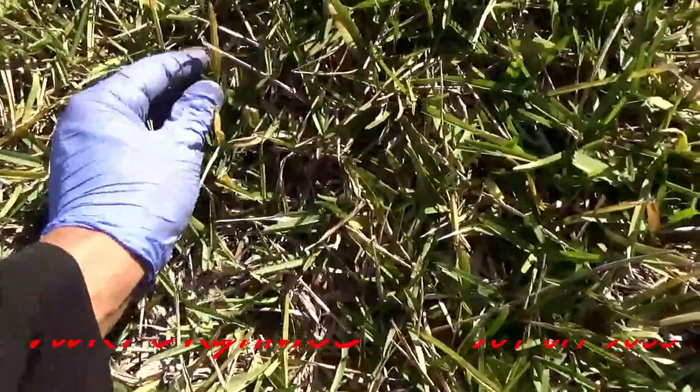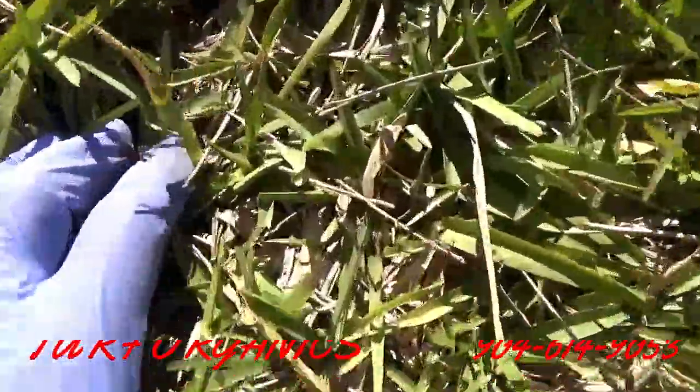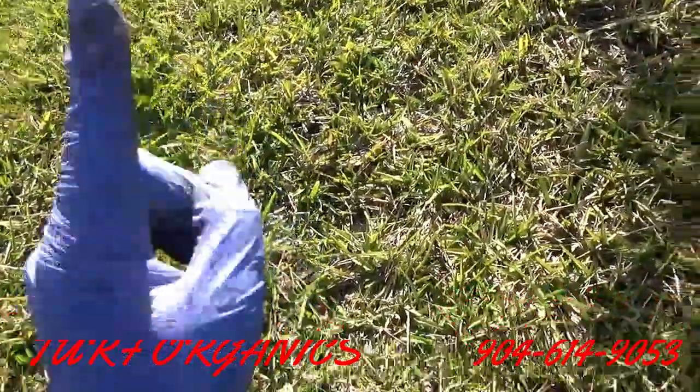Here are a couple of good signs that the lawn is compacted. First, these yellowing grass blades — a lot of stress throughout the lawn. The second good indicator is that the grass blades are growing sideways instead of up.